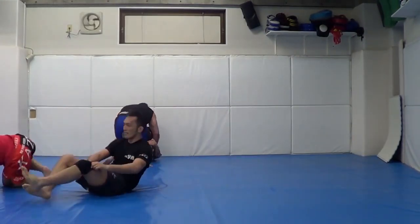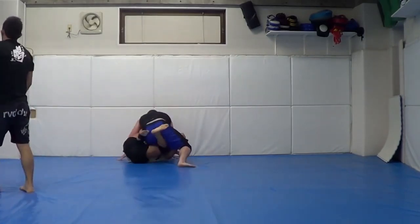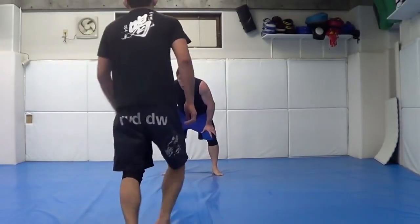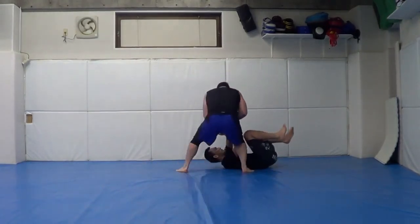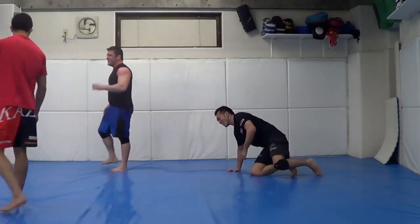Here's a very cool pass you've probably never seen before in butterfly guard. It's a modification of the Mario Sperry old-school MMA guard pass, adapted to the butterfly guard. There's a nikio variation — also called aya dori, I think — against a pro fighter.